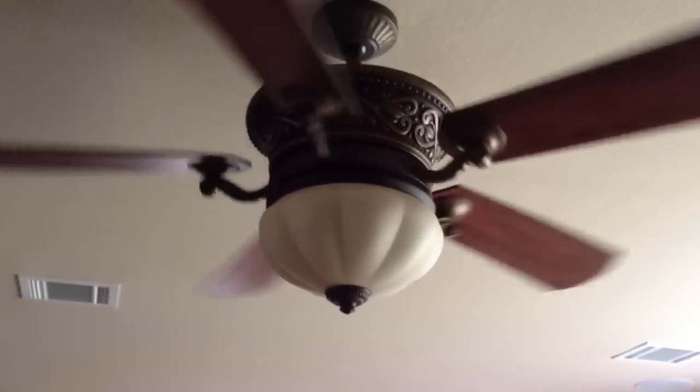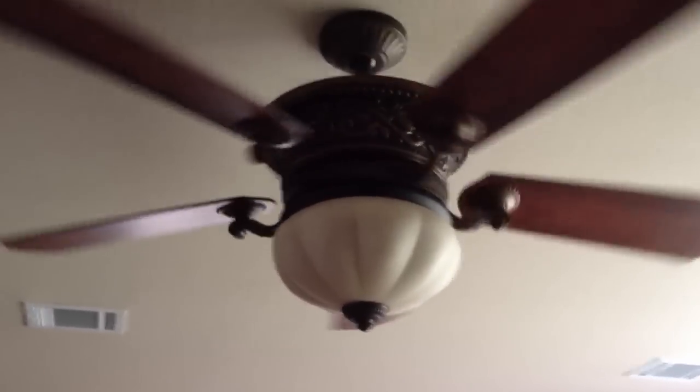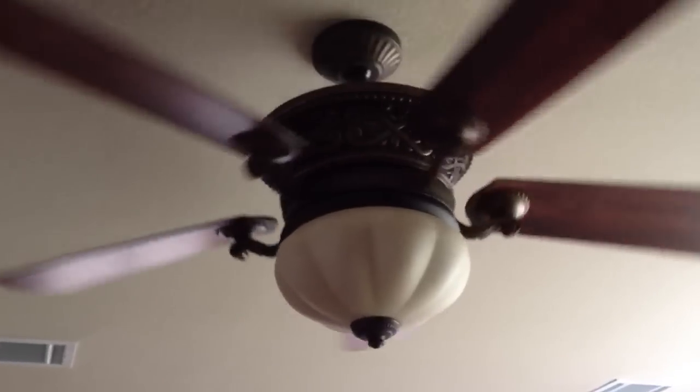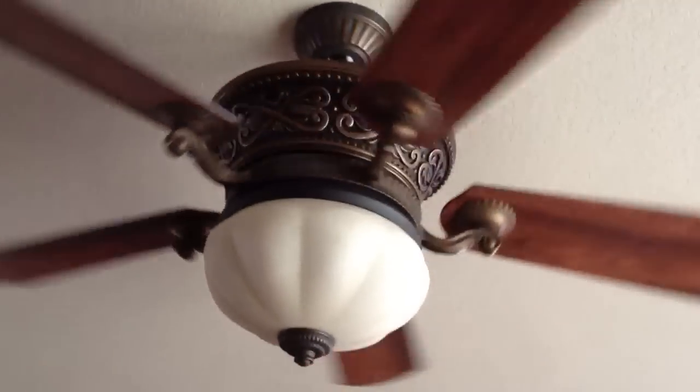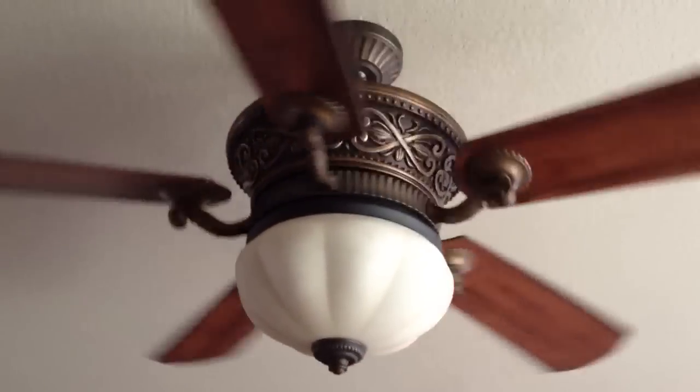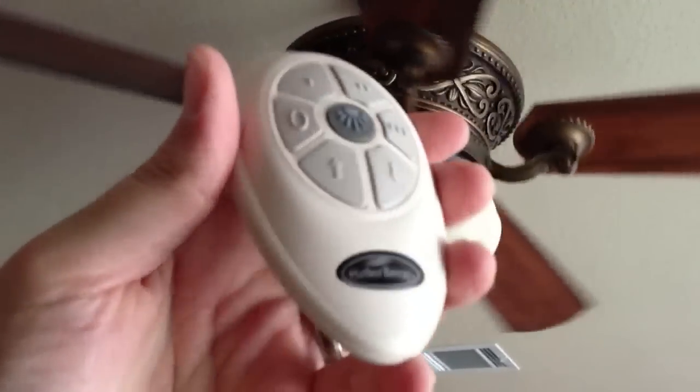This video is going to be about programming the Harbor Breeze fan that I got here at Lowe's. I have two of these fans that we bought, one for our bedroom, and the remote control is very close, so it controls both fans.